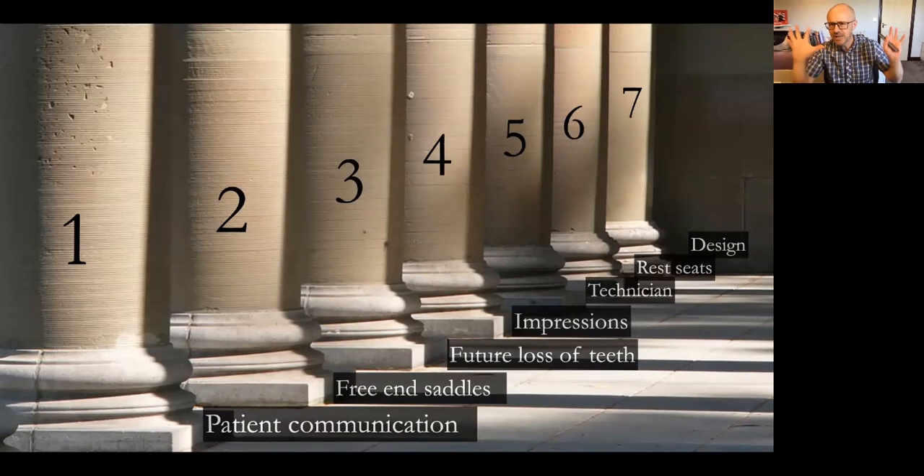These are the seven pillars — the important things I'm going to be talking about throughout today's presentation. If we get all these things right, we end up with a really successful denture.